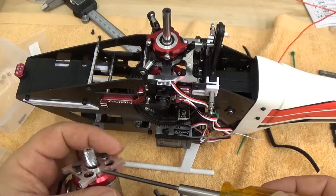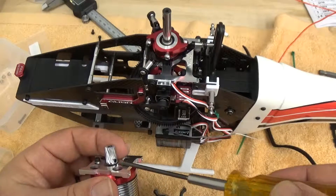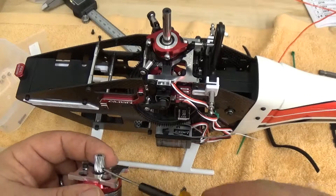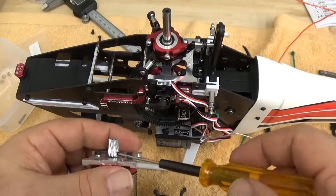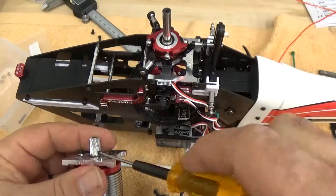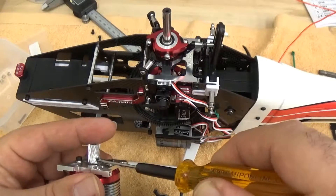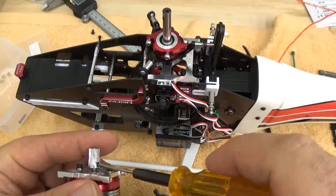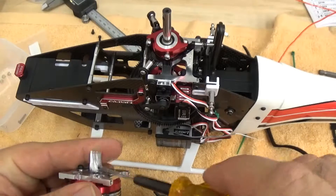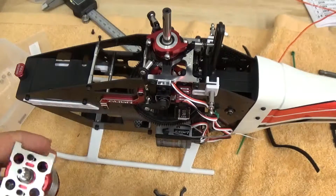I've put the pinion gear on the flat spot and it's just about as low as you can get — about 1.5mm — right above the motor mount itself. I put the bolt in and moved it around. You can feel it sliding on that machined slot in the motor shaft. I move it to the bottom and tighten it up. This is about ready to go in.